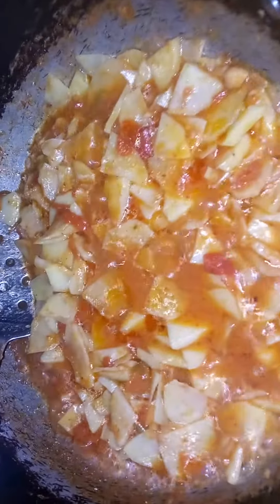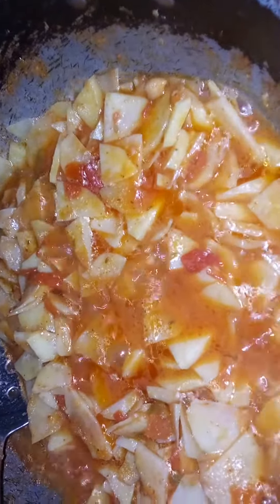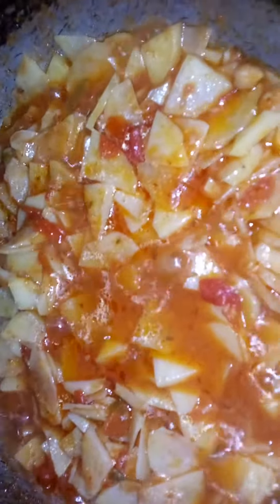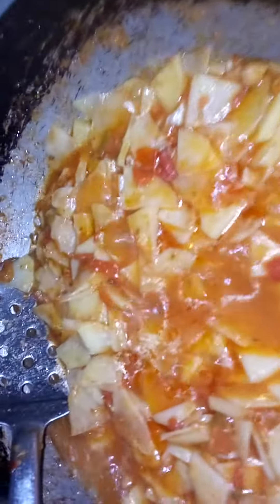We have made 1 kg of aloo and 3 kg of aloo. I have 2 kg of aloo, 4 kg of aloo and 4 kg of aloo.